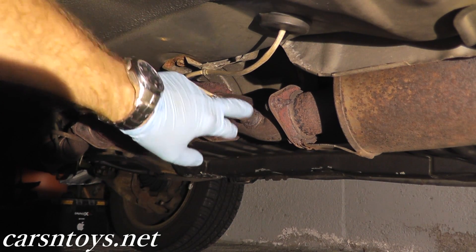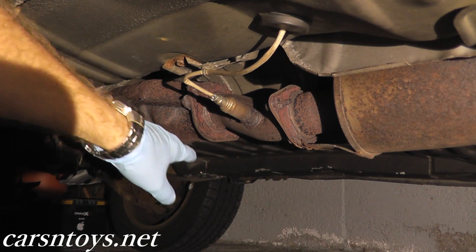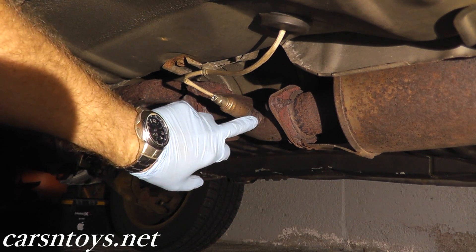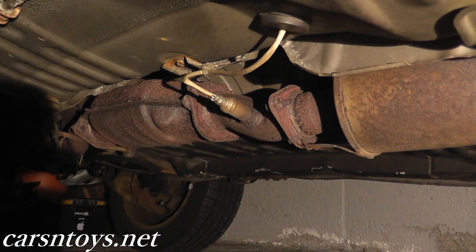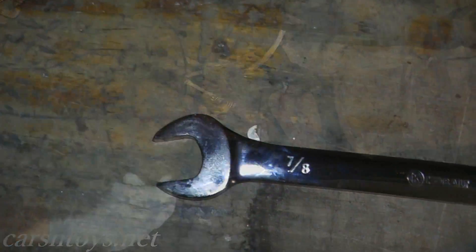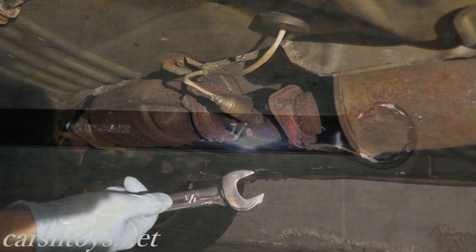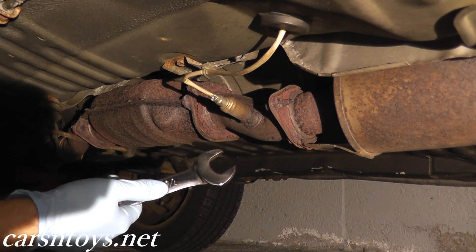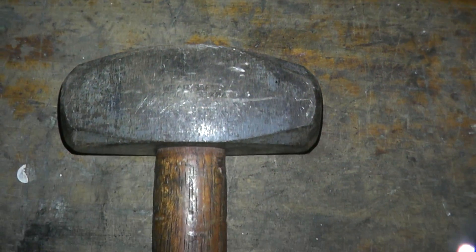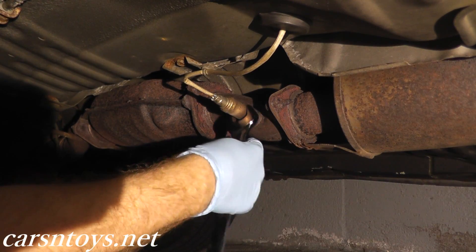To remove this oxygen sensor, it can sometimes be very difficult because it's on the exhaust — over years of salt, bad weather, and road debris, these can really be tough to remove. All you need in this case is an open-end wrench, seven-eighths of an inch, which is around 21-22 millimeters, and a three-pound hammer. This will easily remove the O2 sensor from the exhaust.